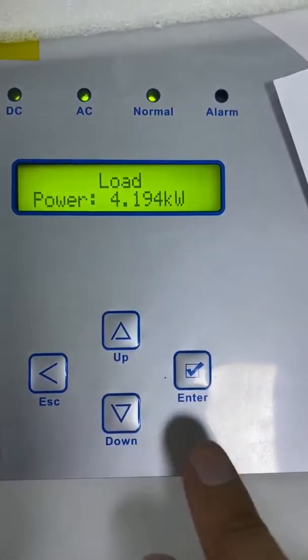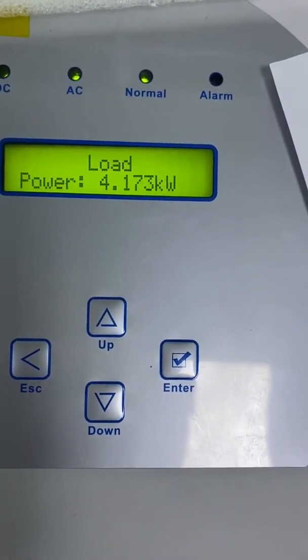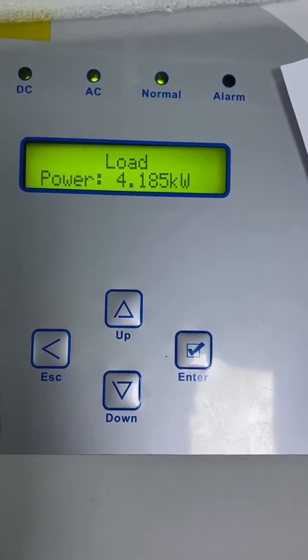Also, the inverter will show the load power. If the load power shows 0, it means the energy meter input and output cables are reversed. In this situation, you need to reverse the connection of the energy meter input and output cables.